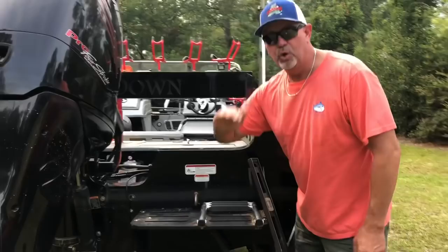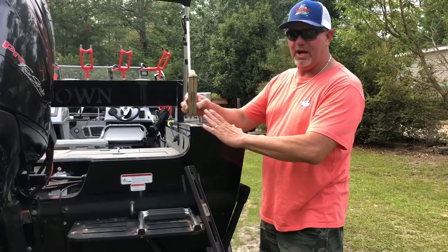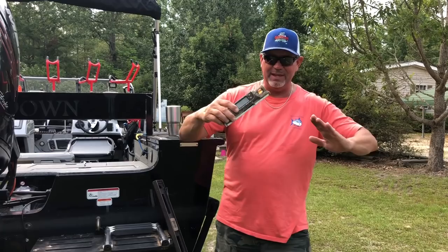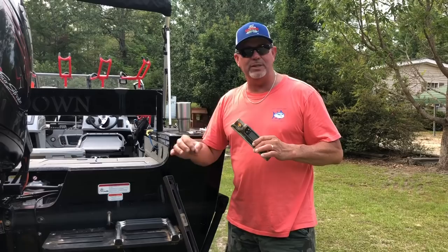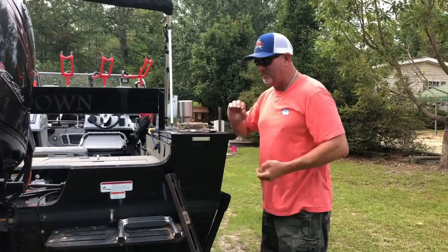I made sure this transducer was sitting level. If you do not do that, you're not going to get an accurate reading. Take for instance: if this transducer is kicked up off the back of the boat, it's shooting a beam out at an angle. If it's tucked up under, it's going to be shooting a beam up under the boat. You're not going to get an accurate reading on your depth. I want it so that when I go over something, my beam is shooting straight down.